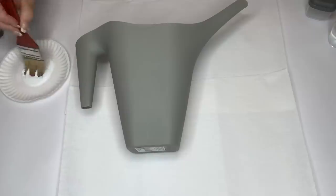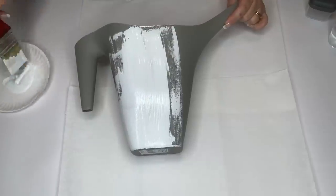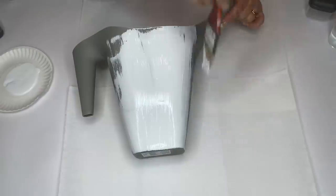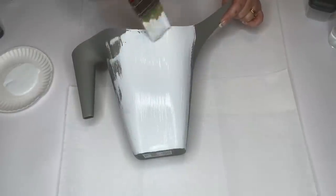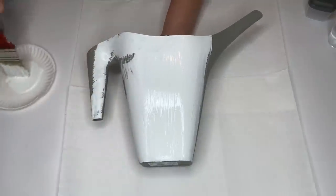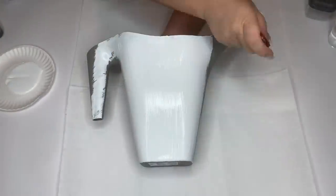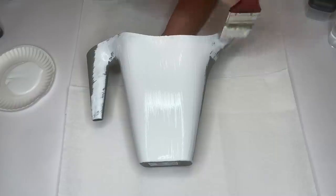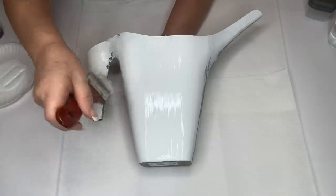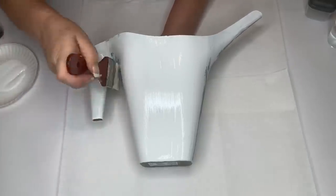The first thing we're going to do is paint our watering can white. I really wasn't in love with the shape of this watering can, but it was all that Dollar Tree had. It turns out if you paint something white, it automatically becomes beautiful for some reason — so I ended up loving the shape afterwards. All I did was give it two coats of the Waverly White Chalk Paint.